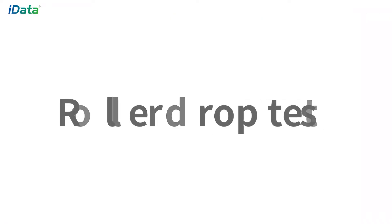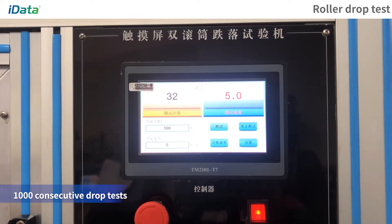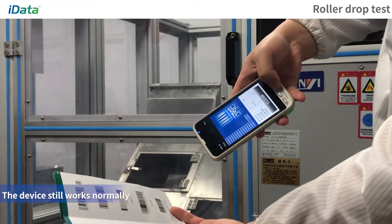Roller Drop Test: Put the equipment into the drum and rotate. After 1000 consecutive drop tests, the equipment still works normally.